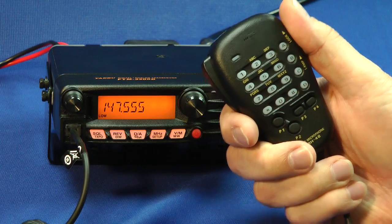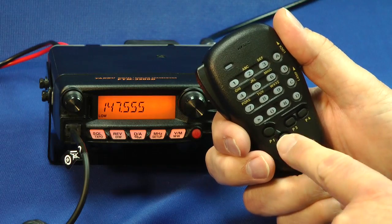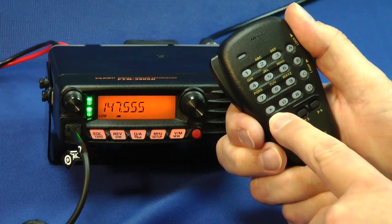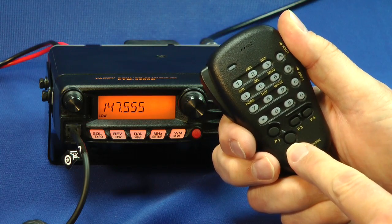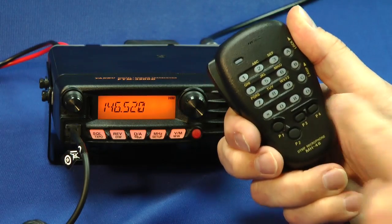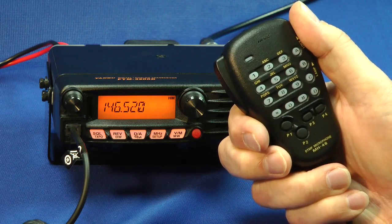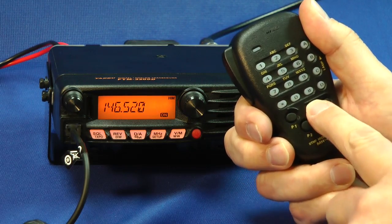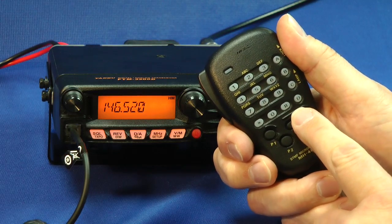Here's the hand microphone with all of its buttons — keypad and four function buttons. If you press P1, that opens the squelch for weak signals. P2 toggles the radio from what's on your dial to your home frequency — 146.52, the simplex calling frequency. P3 changes from analog to digital. And P4 turns on the National Weather Service.